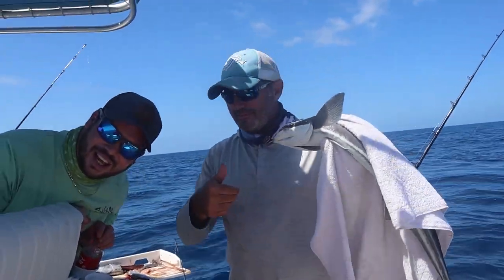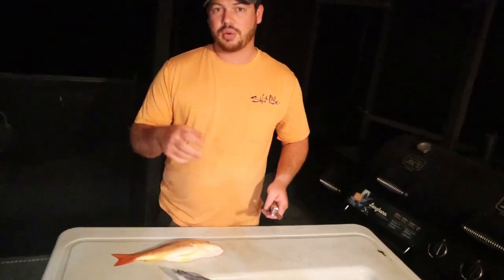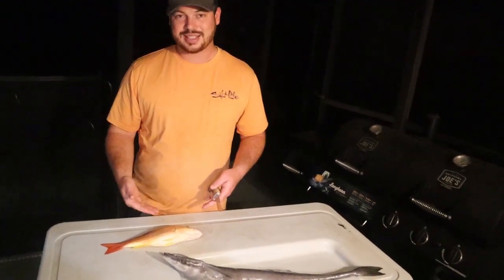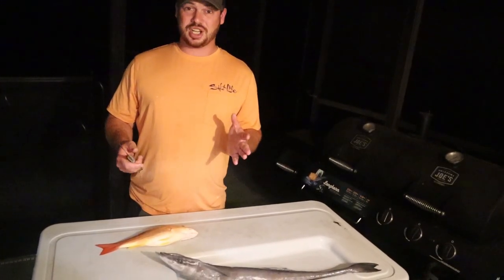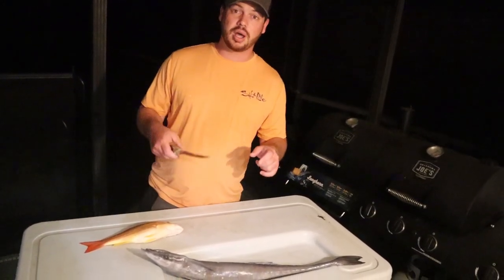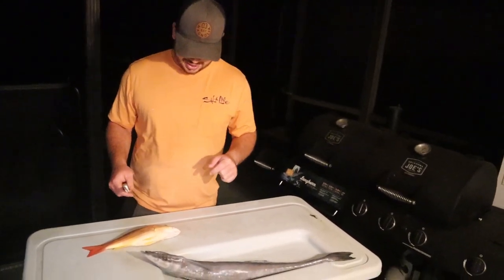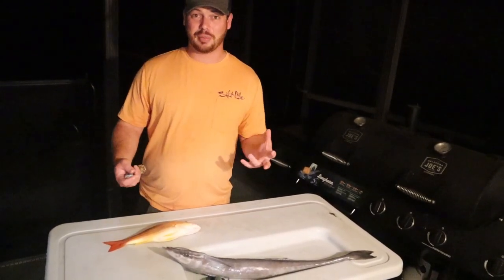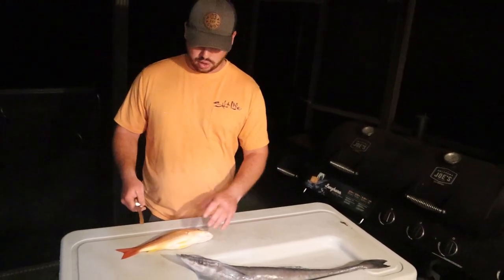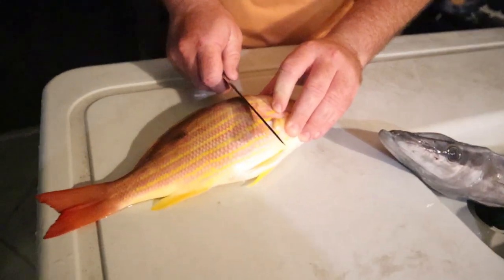Tonight I'm going to go ahead and clean up one of our lane snapper. What we're going to do tonight is we're going to do remora and snapper fish tacos. I just want to do this for a taste test — I've seen a couple videos on people doing the remora catch, clean, and cook and I just wanted to really see how it tasted. They say it tastes like cobia, so today is the test. To give it some kind of comparison, I did keep one of the lane snappers aside so we can taste test accordingly.